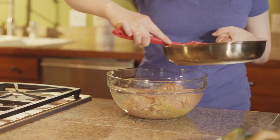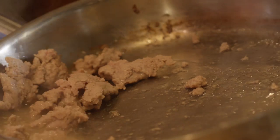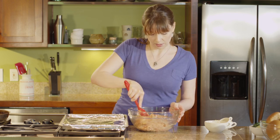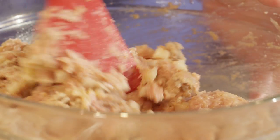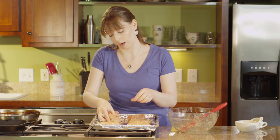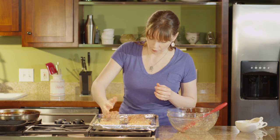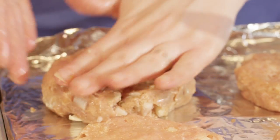Our ground turkey has had a moment to cool, so we're just going to add it in. This recipe makes six burgers — you can be precise and divide them out, or just eyeball it. You could also chop up some cilantro or green onion to incorporate into the mixture if you wanted to season it further, but I like letting the cherries be the star of the show and don't want to add anything extra.